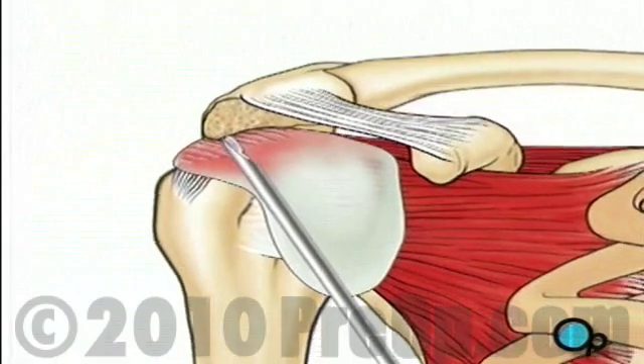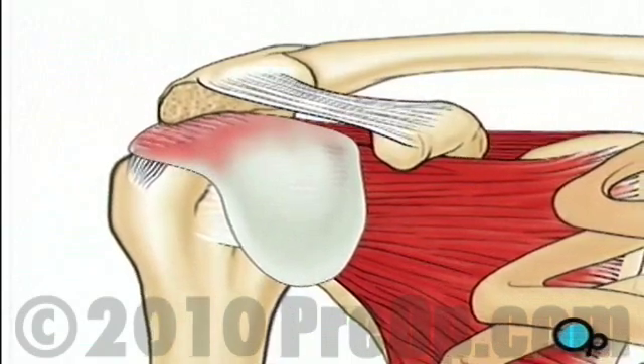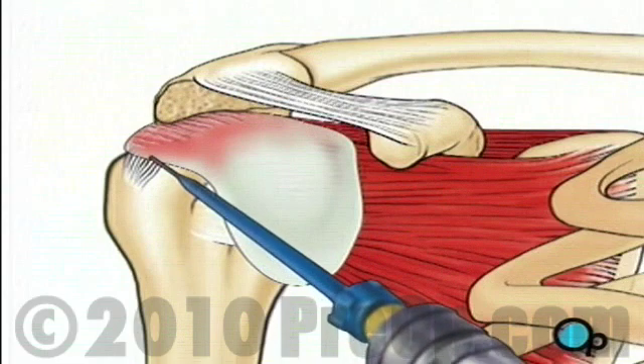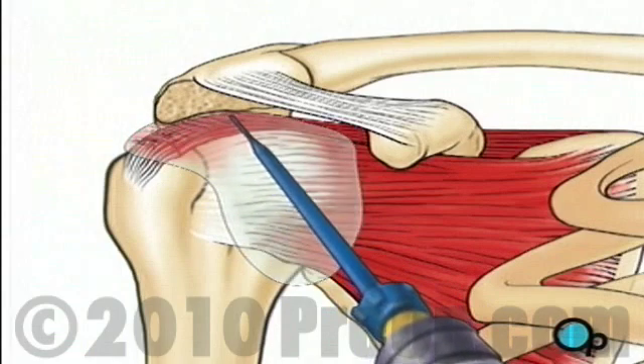Under the deltoid muscle lies the bursa, a protective sac that prevents the rotator cuff tendons and the shoulder muscles from rubbing against each other. Using a shaving instrument, your doctor will cut away the bursa to gain access to the damaged tendons.